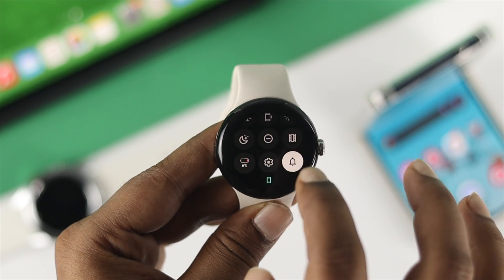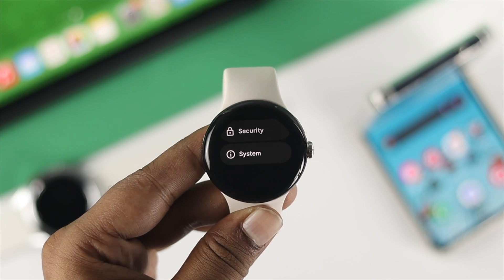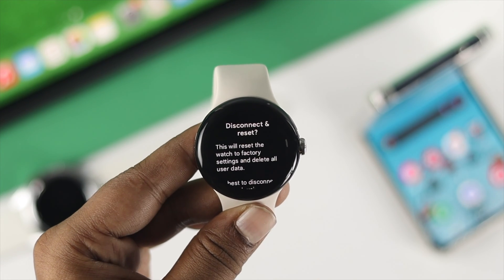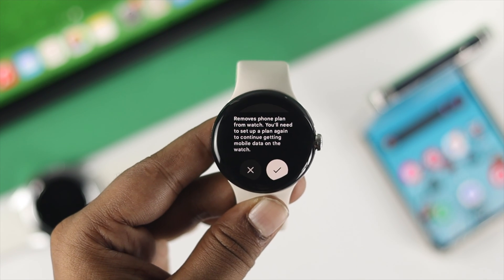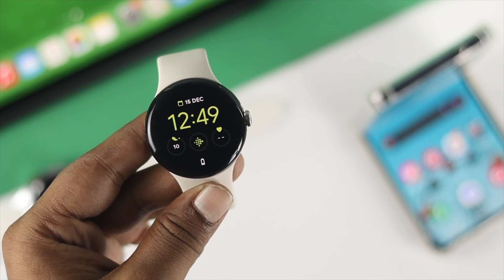First, you can use your watch itself. Simply head over to Settings on your watch, scroll down until you see the System option, and tap there. You'll be able to see an option called Disconnect or Reset. Scroll down and you will see this option, and if you tap on the checkmark then your device is going to be erased.